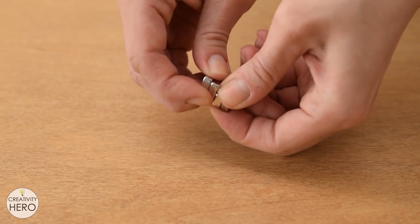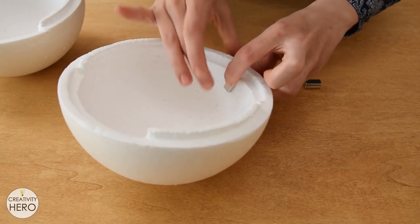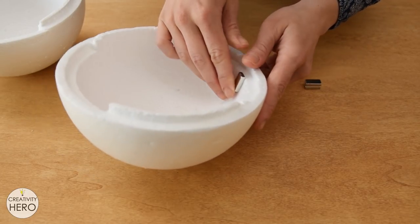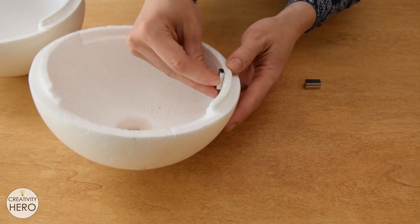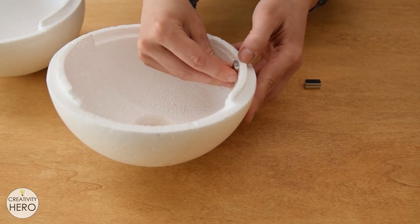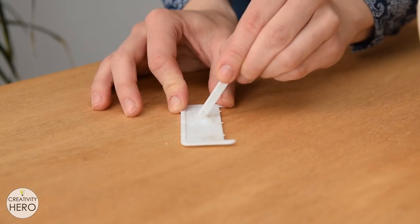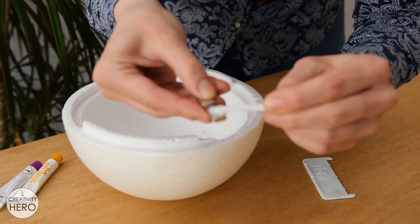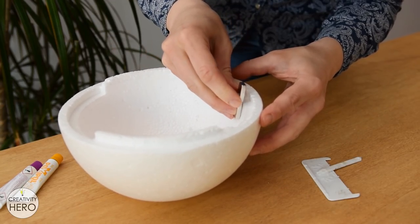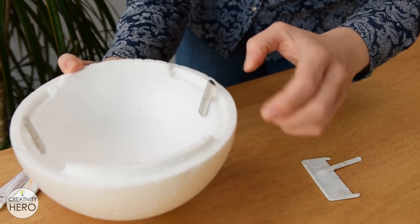I have four neodymium magnets with size 20 by 10 by 4 millimeters. They are pretty large so I'll attach them vertically, which means they'll attract each other with the smallest surface of 10 by 4 millimeters. The neodymium magnets are very strong and they'll hold the two halves together pretty well. To attach the magnets onto the styrofoam I used 5 minute epoxy. But if you choose a different type of glue you might want to test it first because it can melt or dissolve the styrofoam. Also when gluing the magnets make sure they attract each other on both sides.